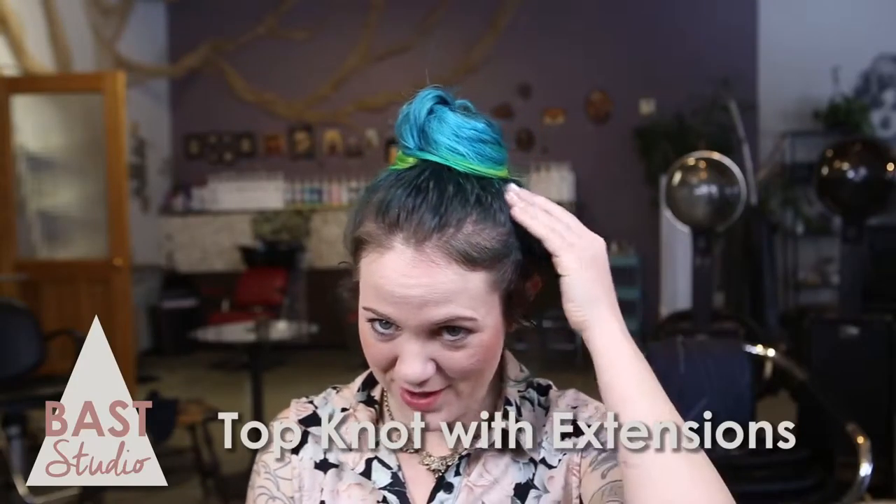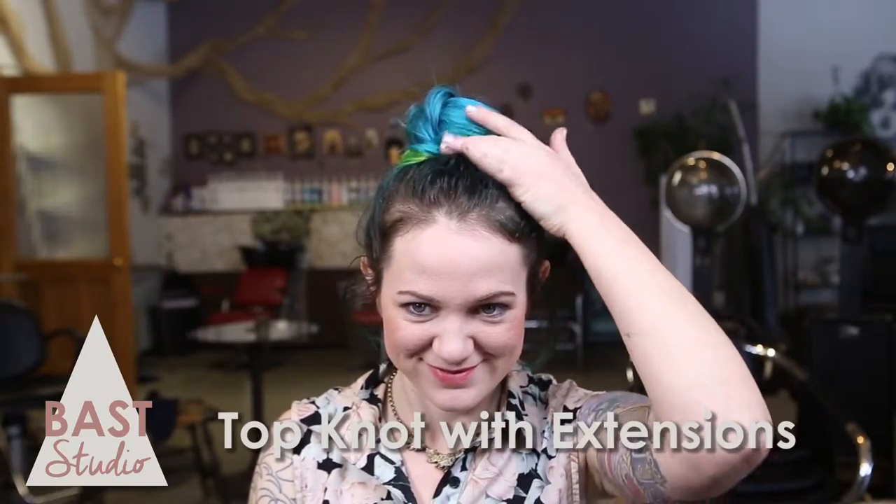This style is ideal for shoulder-length hair or people with fine hair who just want to add some body to their top knot.